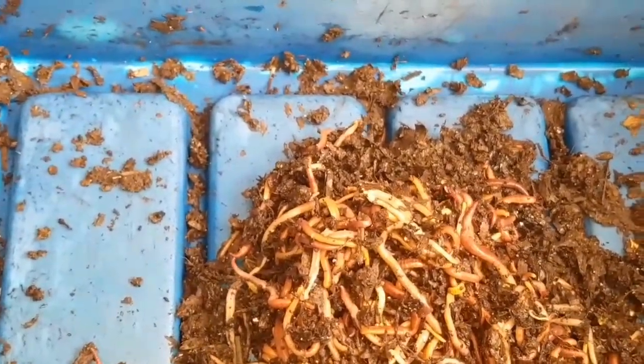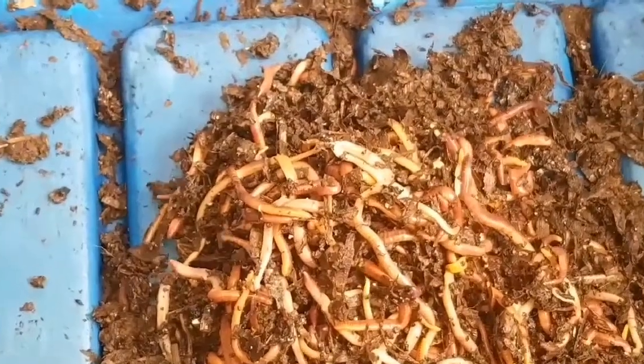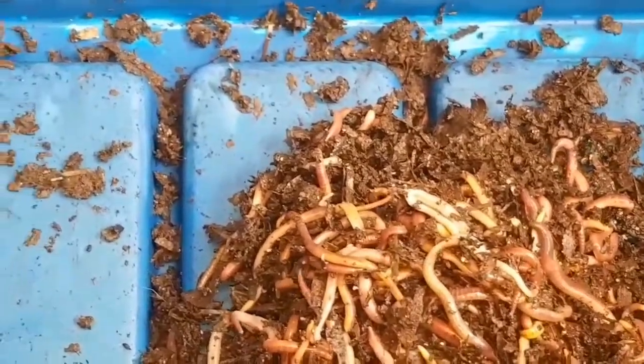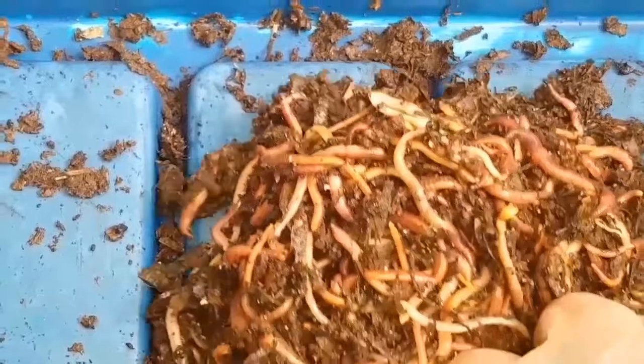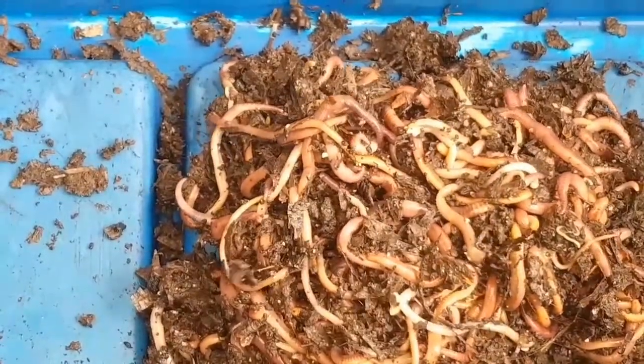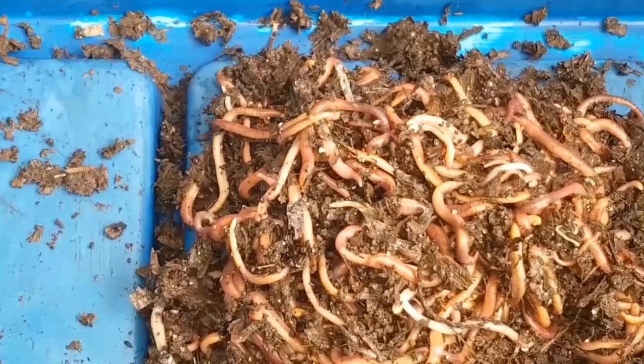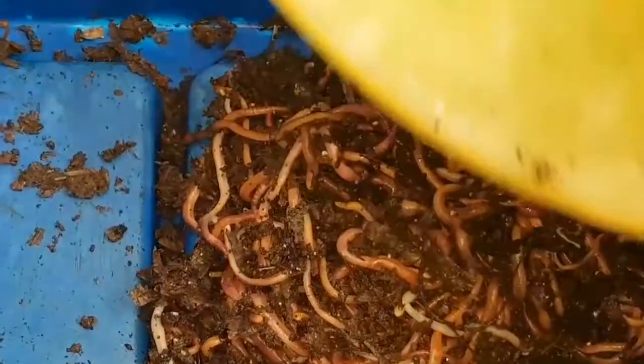But even so, the key thing for me is the number of worms that are not adults. Those would have hatched from cocoons and been growing in the last four to eight weeks or so, which means a lot of worms prior to that died off.